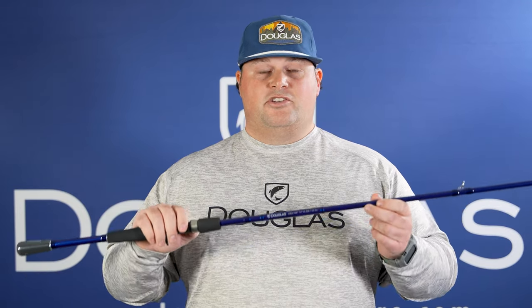This is the LRS C745F. It's a 7-foot-4, medium-heavy, fast-action rod — the ultimate jig rod. Douglas Pro Kyle Patrick punched his ticket to the Elite Series on the Lake of the Ozarks with this rod. You can frog with it, jig with it, Texas rig with it. It can do it all.